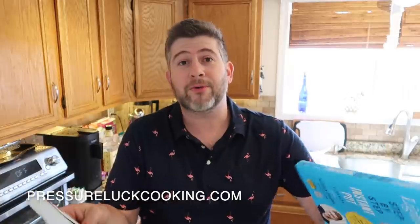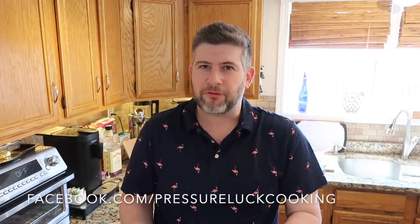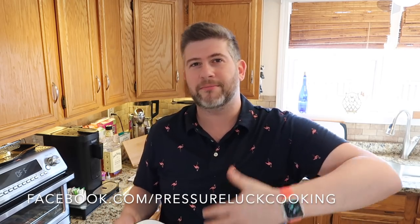Thank you so much for watching — this is a real simple and spectacular recipe. I strongly suggest you give it a try, especially if you've never had grits before. I have cookbooks out: the original Step-by-Step Instant Pot Cookbook with the orange cover, and the Lighter Step-by-Step Instant Pot Cookbook with the blue cover — both are number one bestsellers. Check out pressureluckcooking.com for tons of recipes, and find me on Facebook, Twitter, Pinterest, Instagram, YouTube, and TikTok at Pressure Luck Cooking. The next time you catch a classic on TV and feel inspired, it might be time to make some fantastic shrimp and grits. Enjoy!